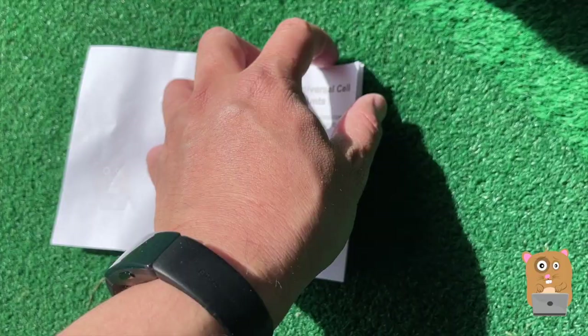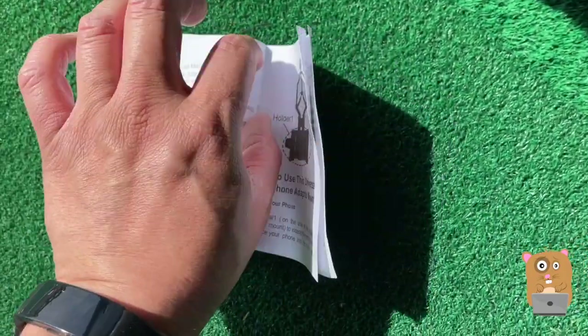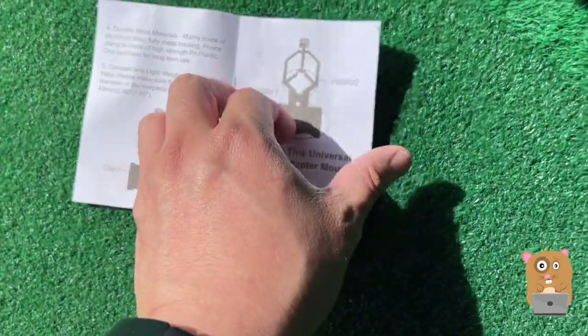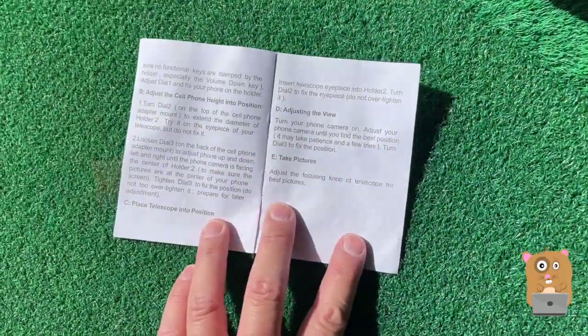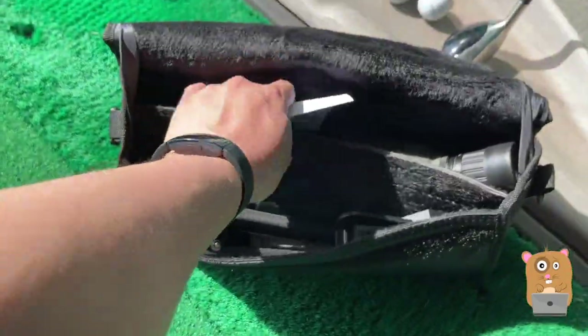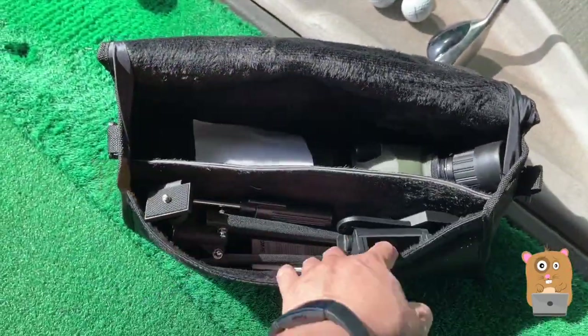I got this because I have different smartphones — Android and iOS — and sometimes I just want to take pictures of where I'm at, whether it be for scenery or at the driving range.